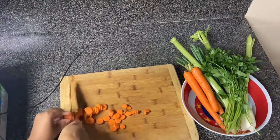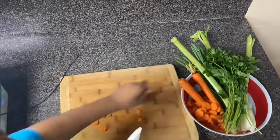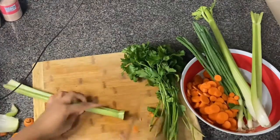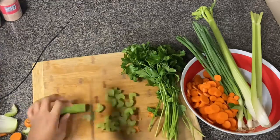I'm starting off by chopping my vegetables. The vegetables I cut were carrots, onions, parsley, green onions, jalapeño, celery, and a few more that I can't remember. But just know, this had a lot of vegetables in it.